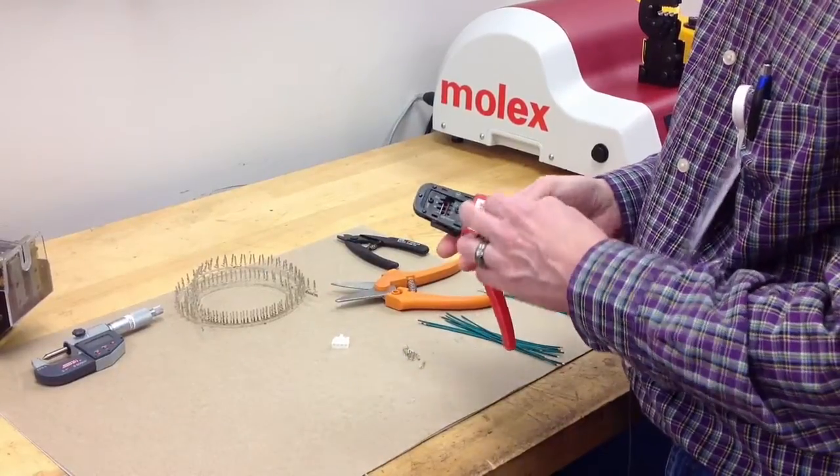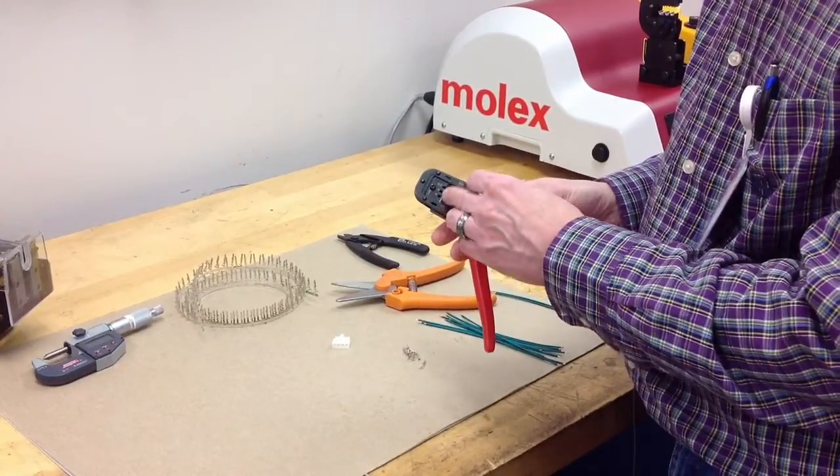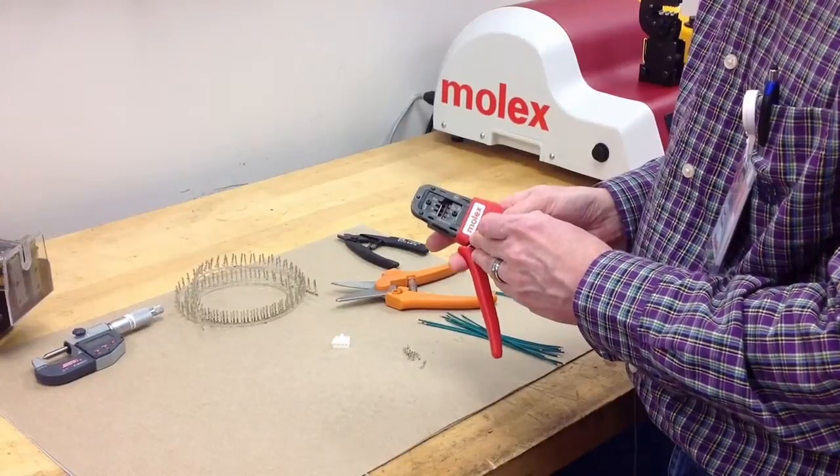Grab the hand tool and choose the profile that matches up with your wire gauge.